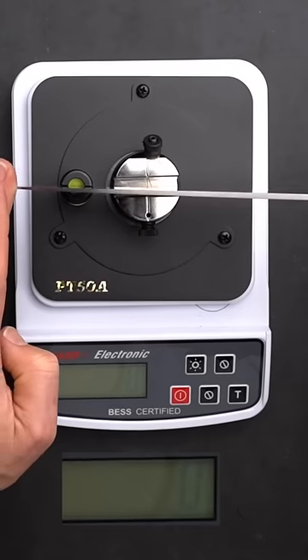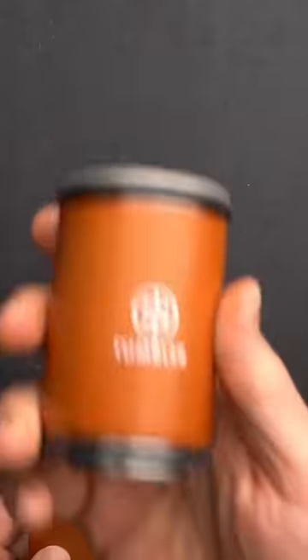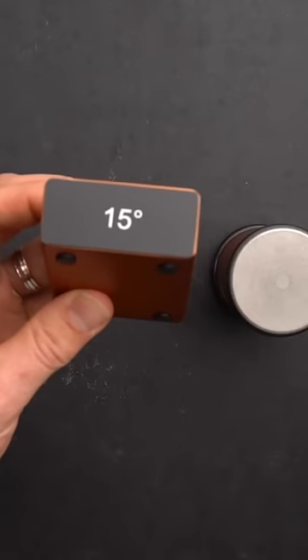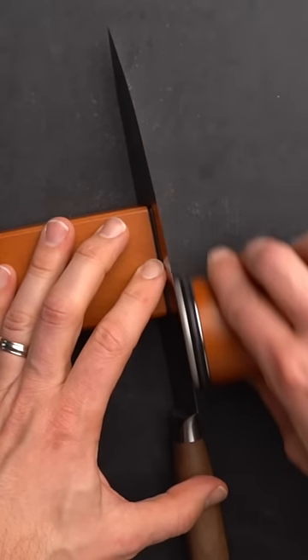Our standard kitchen knife without sharpening clocks in at 555 BESS, which is considered dull. Now we're using a Tumbler rolling sharpener at a 50-degree sharpening angle with a magnetic holder to sharpen with ease.